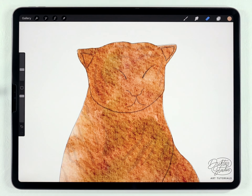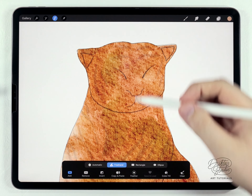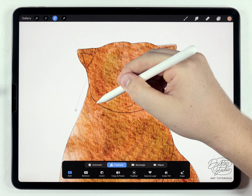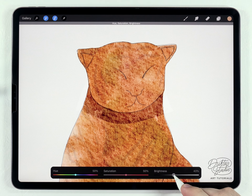Now I need to add some structure — basically shadows and highlights to make this look a little more three-dimensional. As an example, around the neck I need to add a shadow. I'm going to use the selection tool set to freehand and trace out a shadow along the bottom of the jaw, circle back, then go to hue, saturation, and brightness and just darken that a little bit.